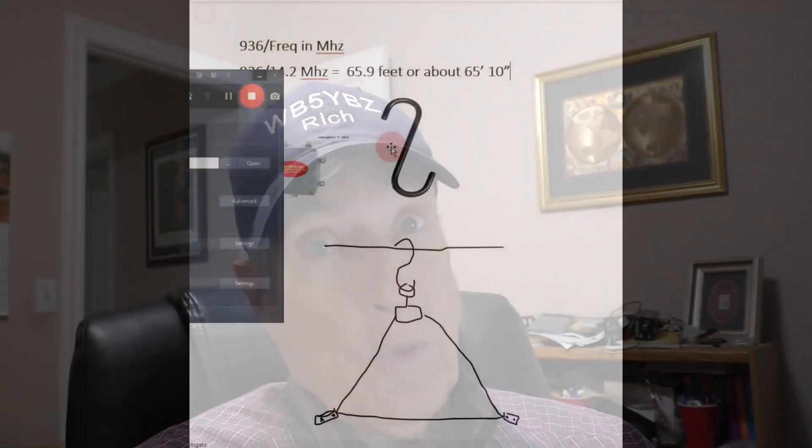Hi, this is Rich WB5YBZ. I thought I'd make a full wave loop or a delta loop for 20 meters. I think it's gonna work on 10 meters too. I haven't tried it yet, but let me go over to the computer and show you what I've sort of deduced. So let's go on over there, and thanks so much for watching.